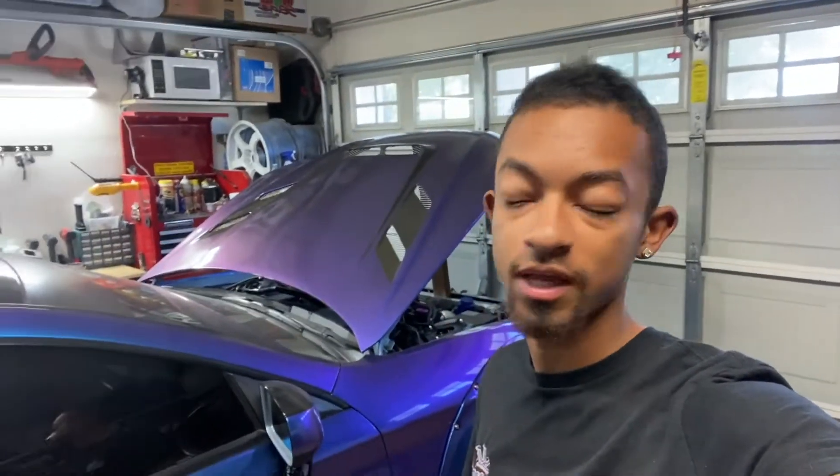Alright guys, welcome back to another video on the Ghost Flash channel. I do look a little bit tired because I'm getting a late start to the day, waking up a little late, but I'm going to get this video knocked out for y'all today.